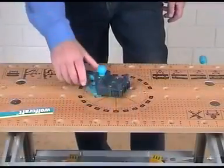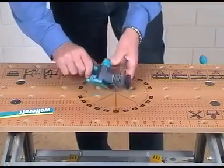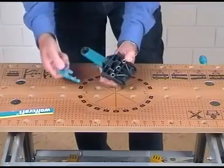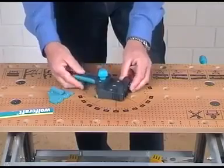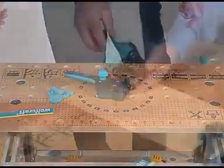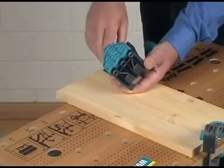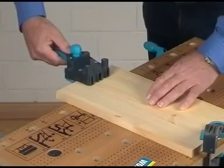The new Dowel Master has a convenient 2K handle and an adjustable stop usable without tools. This stop can be displaced in a twinkling of an eye or it can also be quickly removed depending on the application. A supporting surface effectively prevents tilting of the Dowel Master and allows secure positioning of the workpiece.